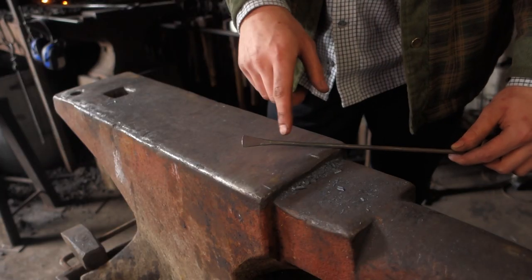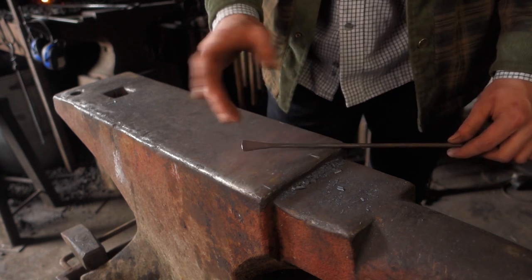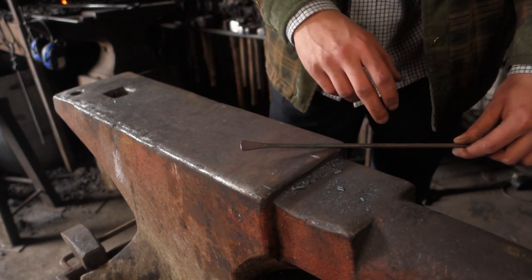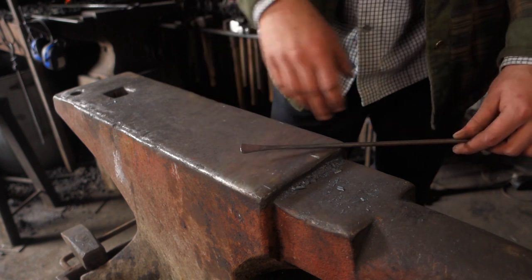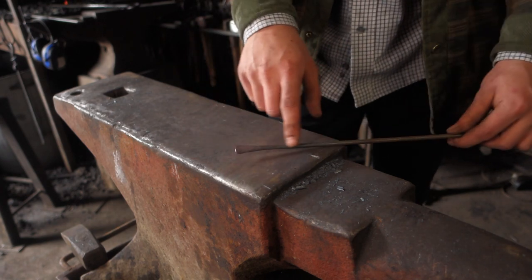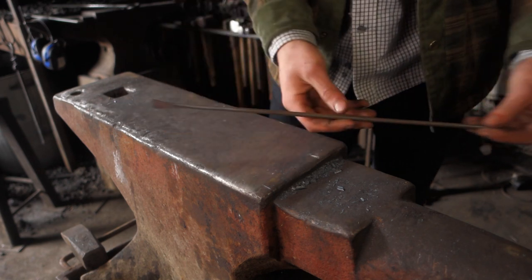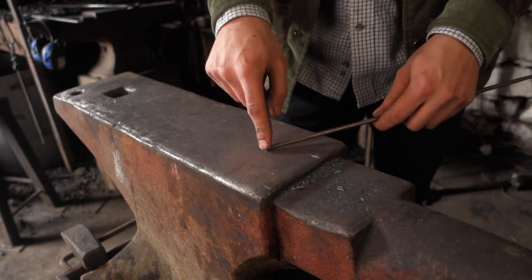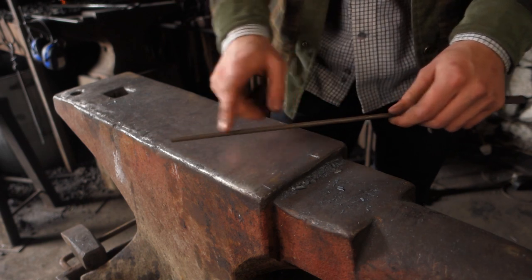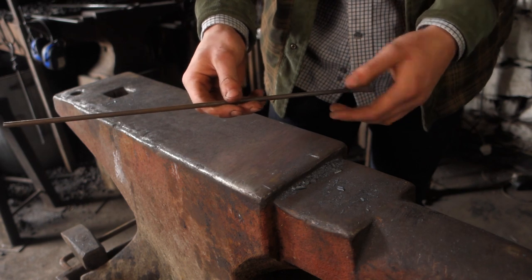I've forged out one of the oars. It's a really simple shape, and looking at the historical oars that the Vikings used, they are just this simple shape. All I've done is put a slight taper on a piece of six mil round, then flatten the end. I've done it on a nice long bit of bar so I can flip it around and forge another one on the other end, then split them to get two. This way I can hold it in my hand rather than having to hold it in a pair of tongs.